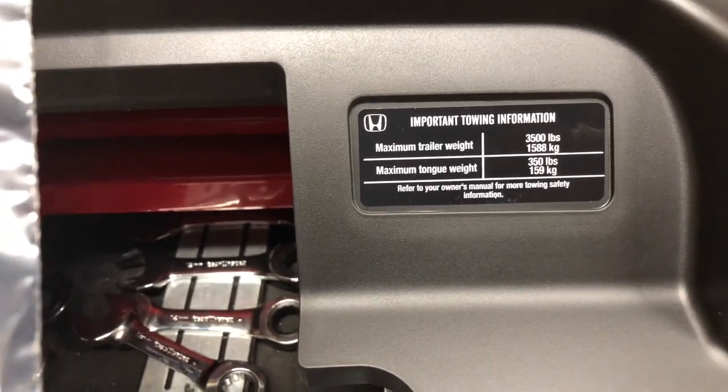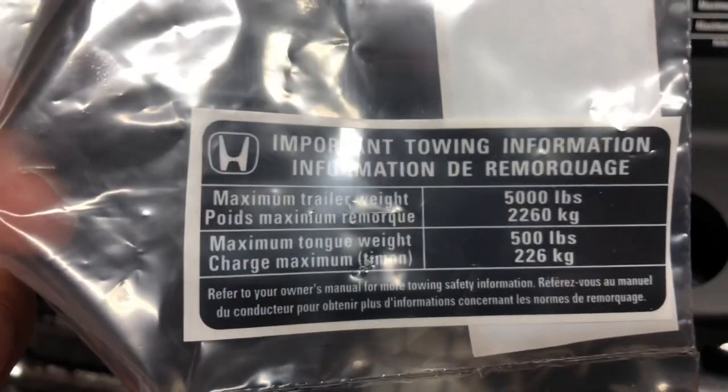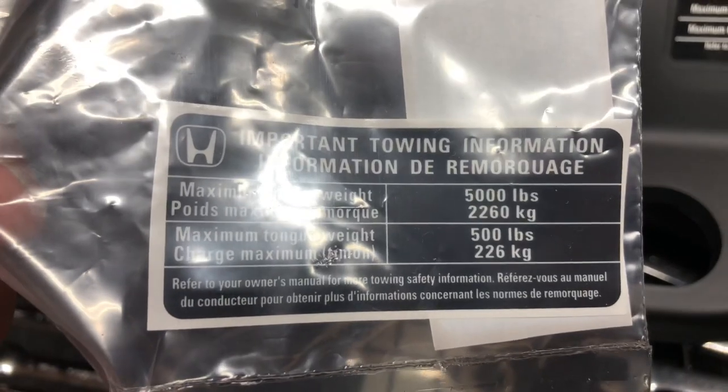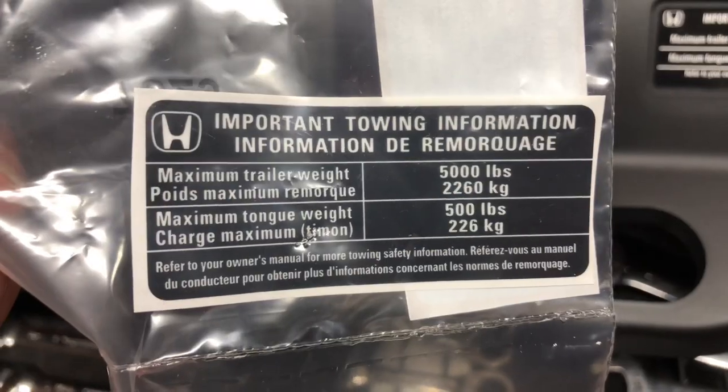This is the 3,500 pound sticker and this is the one that comes with the trans cooler that says 5,000 pounds — that's where it goes. Reassembly is the reverse of disassembly. Once you get the transmission cooler in, everything's a piece of cake. Difficulty I'd say is probably 6 out of 10 — it was a pain getting the lines into hard-to-reach places, but other than that it wasn't too bad. Remember to like and subscribe. Coming up next we'll be putting in the wiring harness for the trailer hitch. Catch you later.